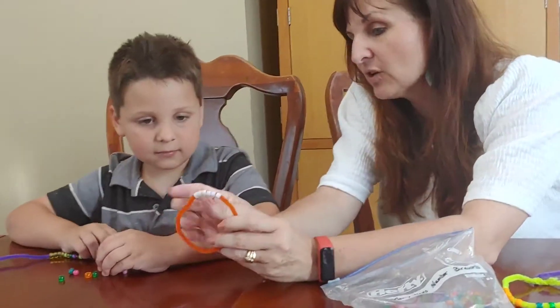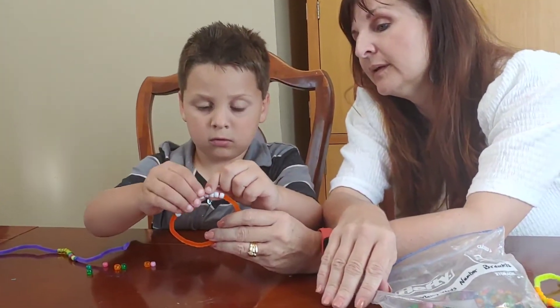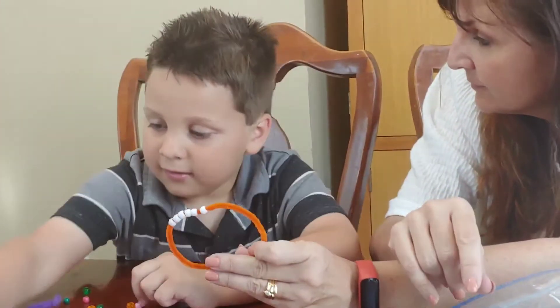Knox, how many beads are on this bracelet? Can you count them for me? One, two, three, four, five, six. So how many beads is that? Six.